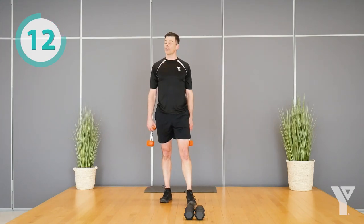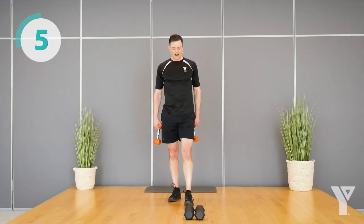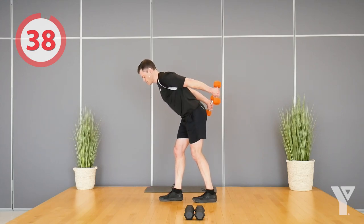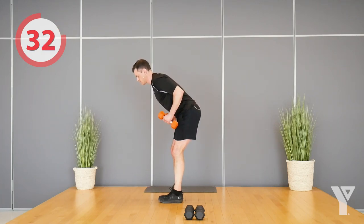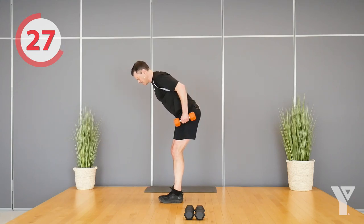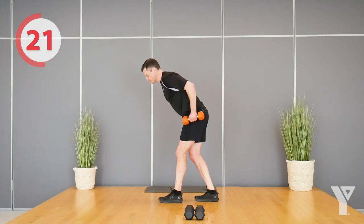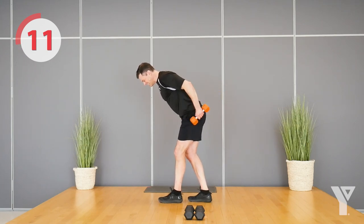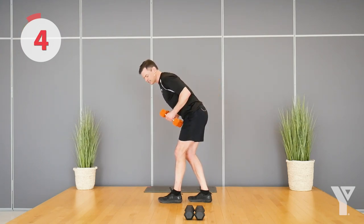One more set, and then we're into our last exercise which is going to be an ab bicycle. Let's finish this up. Last time using the dumbbells today. Almost there — a few more reps, hang on. If you have to take a couple second break, that's okay, then come back and join us. If you can keep repping out, finish. Just a couple seconds left now.